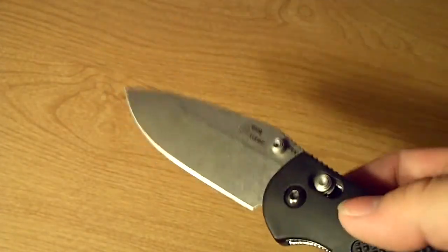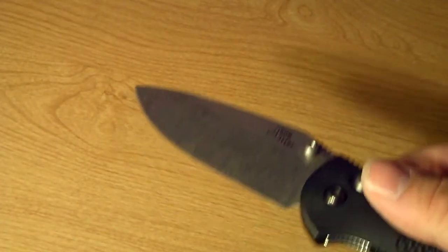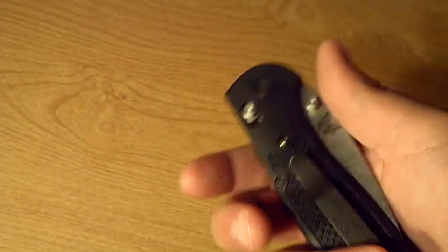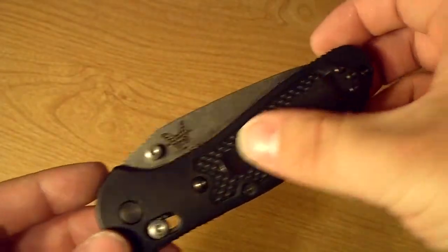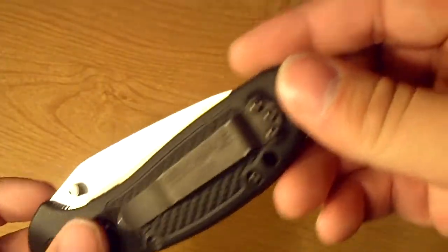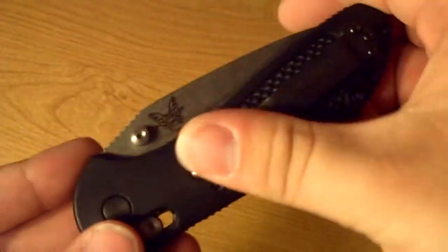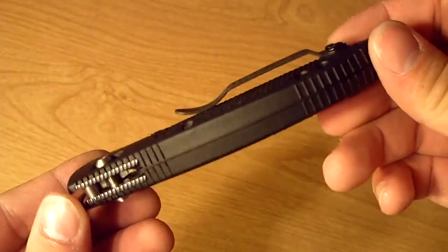I had the D2 version from Cabela's — the Cabela's-only D2 Griptilian — which is the only other one I would buy. That one is $100 even, and this one was $118, so it's really not that much more. Another thing is the pocket clip has a much more durable finish — it's not that shiny paint like an Ontario Rat 1 has on their clip and blade. It's a matte finish, so I think it'll last much longer.